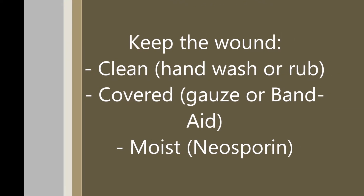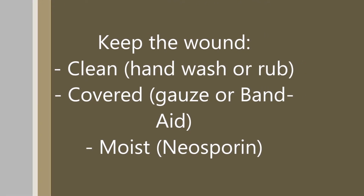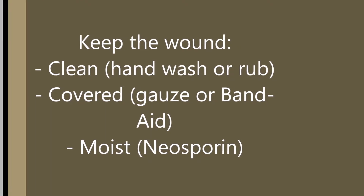It's very important that you keep the wound protected and clean throughout all your daily activities. At home, after practice, keep the wound clean, covered, and moist. A gauze pad or band-aid will help protect the open wound from infectious bacteria in the environment. You may also choose to use an antibacterial ointment like Neosporin to help keep the wound moist and fight off infection.